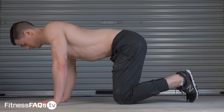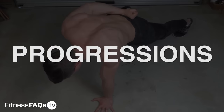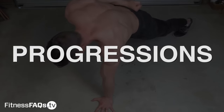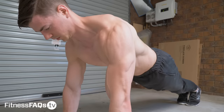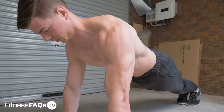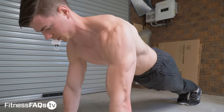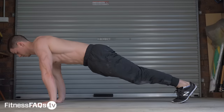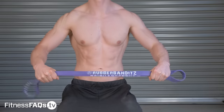Only if you can do the kneeling scap push-up with perfect form and no cheating should you move onto the following progressions. I'll show them in order of difficulty so you can keep progressing over time. In a push-up position the load will be increased through the shoulder complex. Keep in mind the form recommendations above — it's best to do it slow, controlled, with quality reps to teach and reinforce good movement patterns and proper body mechanics.